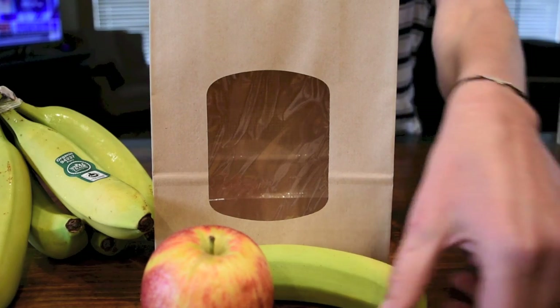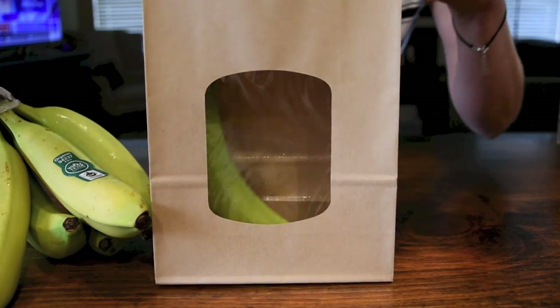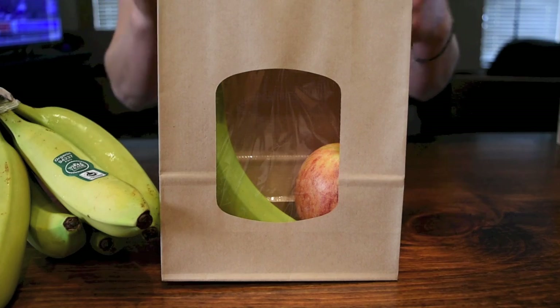I'm gonna put my banana in the bag, then add my apple and seal it, so the gases from the apple would ripen the banana.